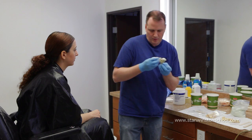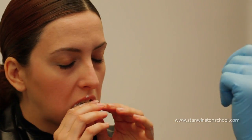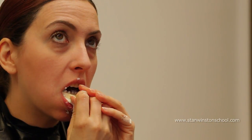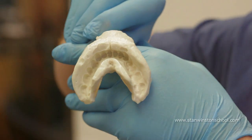Okay Cynthia, same deal. Sometimes the model can do it — just do a twist to break the suction. We have a nice cast of the lower teeth.